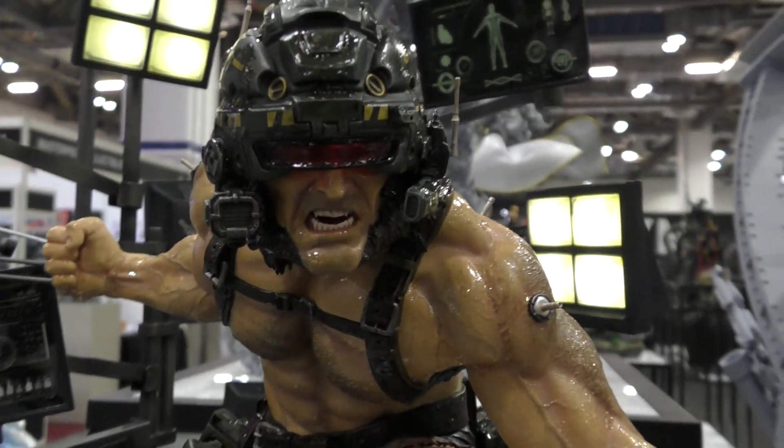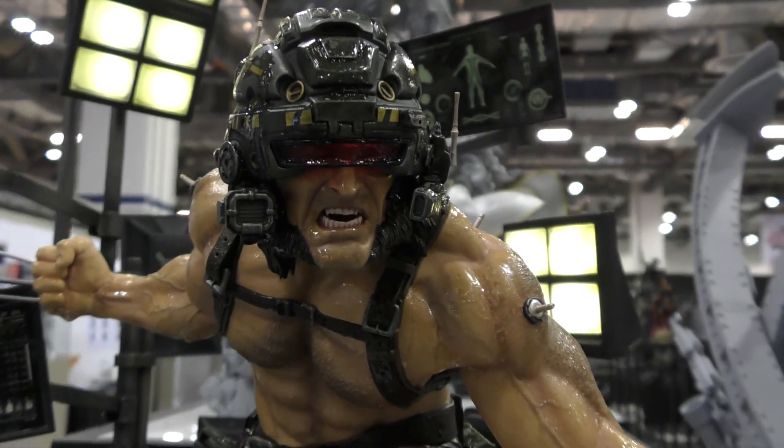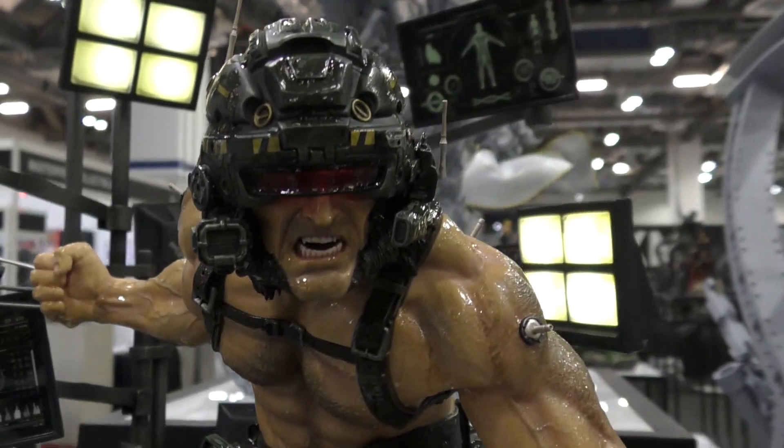This is the masked head sculpt, and it's difficult to see with the light, but the visor does actually light up in there.